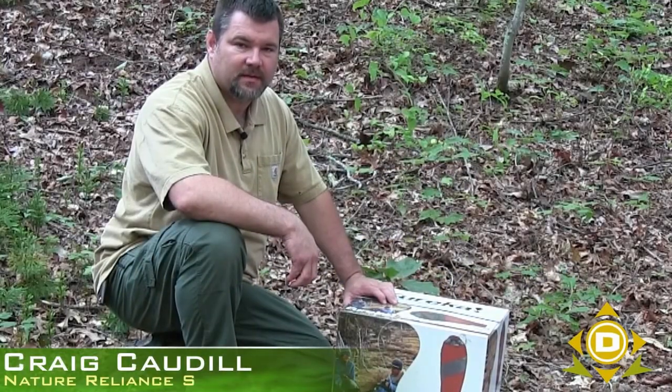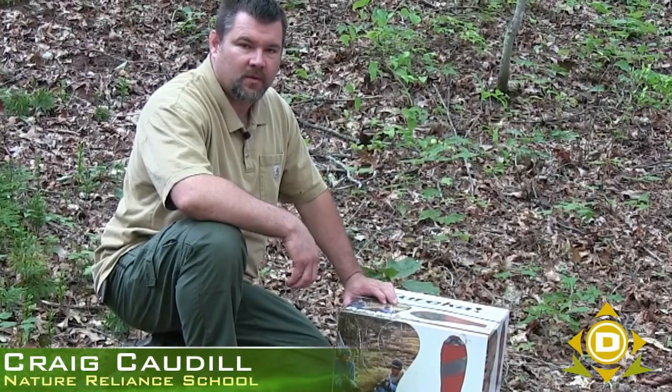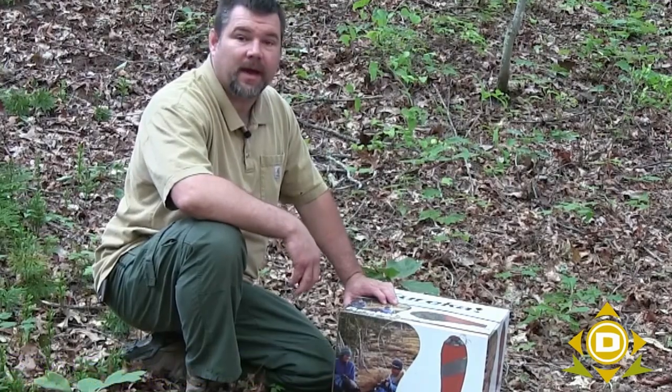Hey, this is Craig Cottle from Nature Reliance School, guest instructor with DansDepot.com. We're going to look at another piece of the kit. Today we're going to look at the sleeping bag.